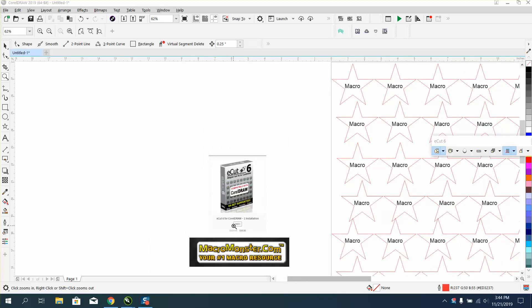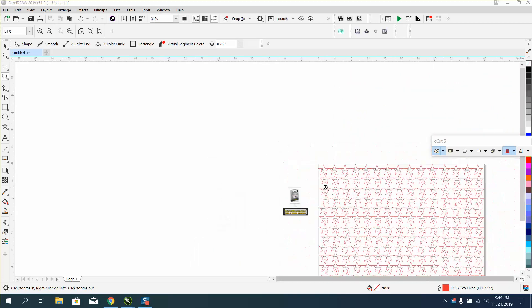Hi, it's me again with Corel Draw Tips and Tricks. This is part two of this — I said in the last video, and I just wanted to kind of prove the point.